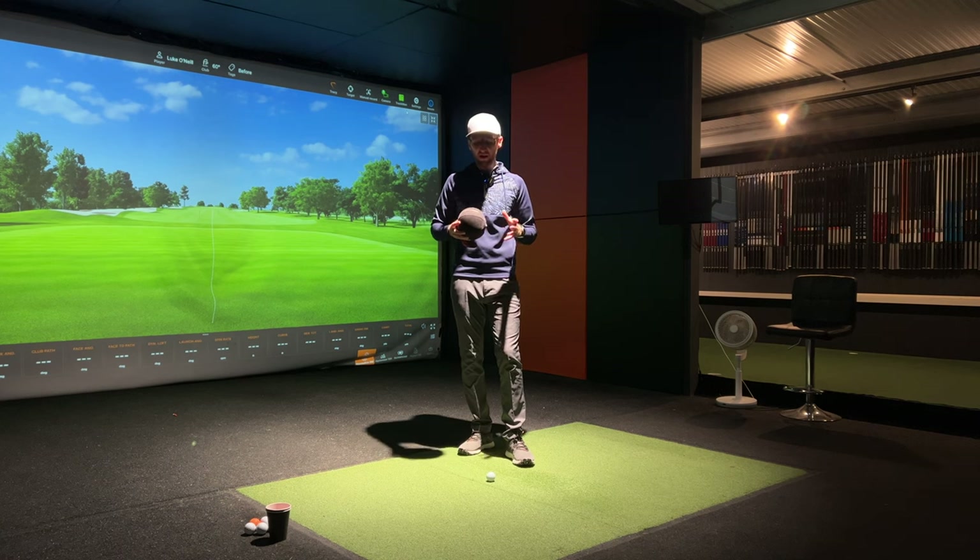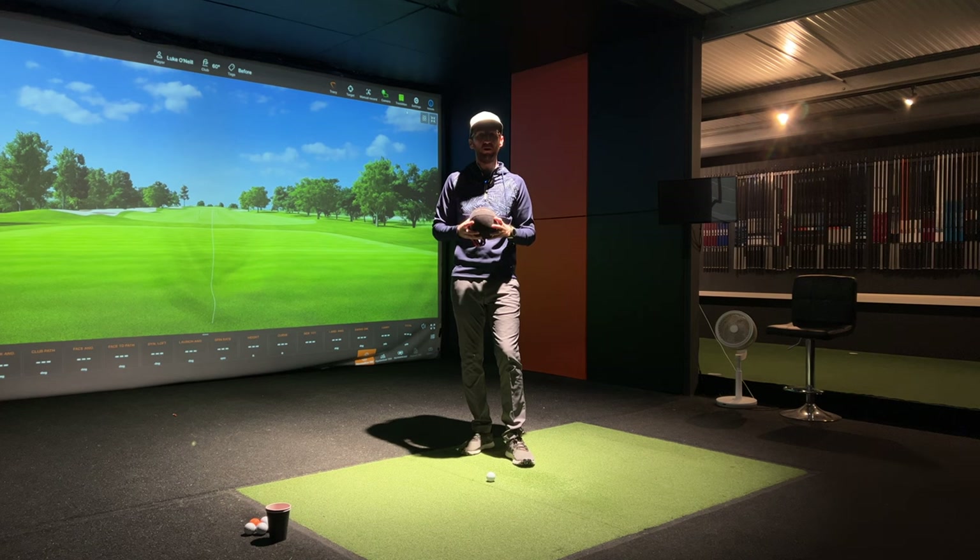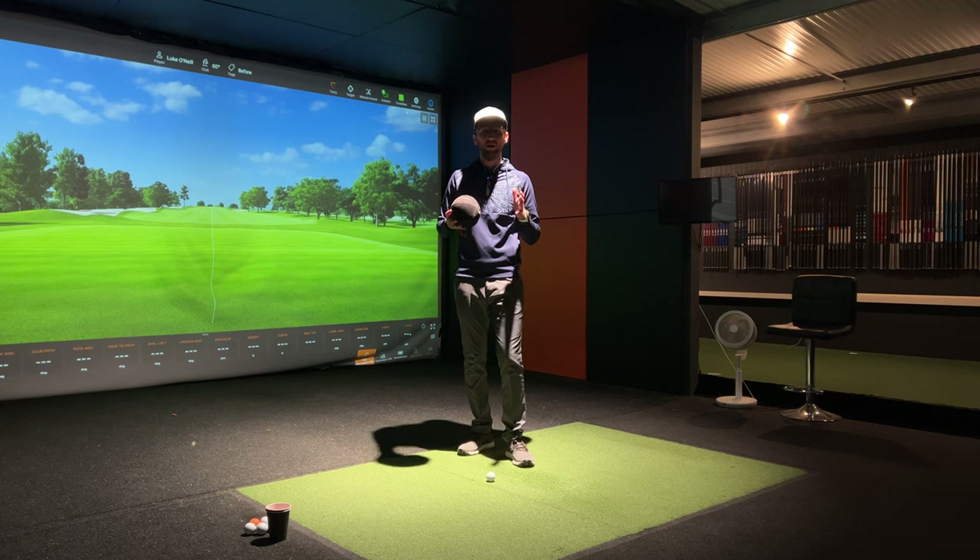The training aid we're reviewing today is the Tour Striker Smart Ball. This isn't a brand new training aid - it's been out on the market for quite a number of years - but you may see it time and time again if you're watching live on the range on the PGA Tour, the DP World Tour, or any of the other professional golf tours around the world. You may have seen professional golfers using it and wondered why, what benefit does it offer, and whether it could help you as the average amateur golfer.